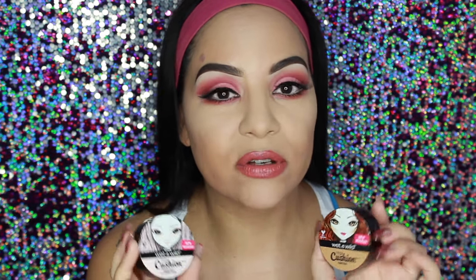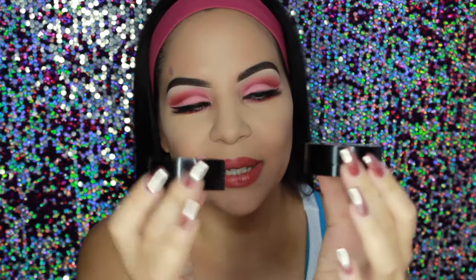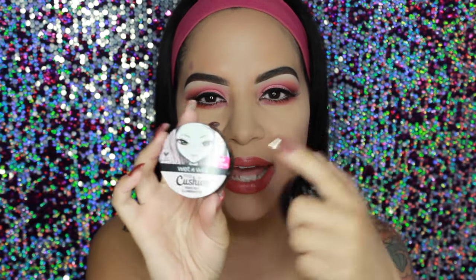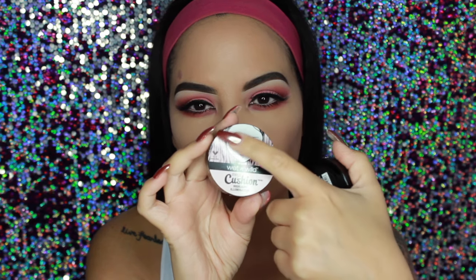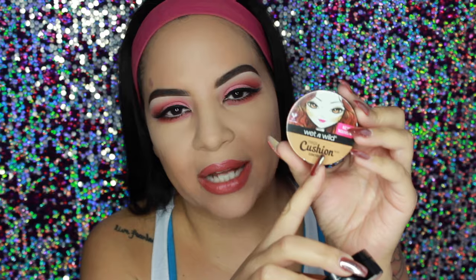I was really intrigued to see how these work because I really haven't seen any cushion contour or highlighters. I've seen the cushion foundations but not any contour or highlighters. They come in these little pots and the front is really cute — it has a doll-like cartoon and it says the Wet n Wild Mega Cushion Contour and the Wet n Wild Mega Cushion Highlight Illuminator. I'm going to open them up and show you how they look inside.